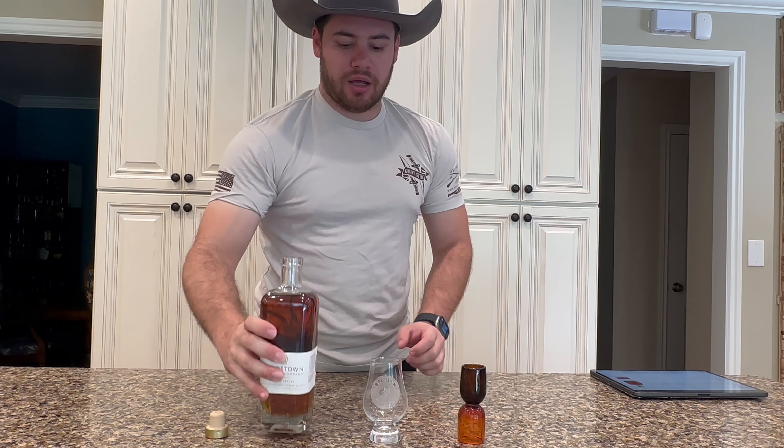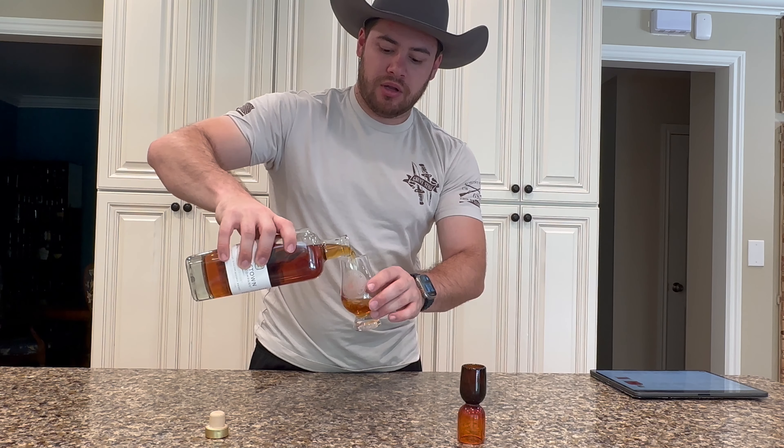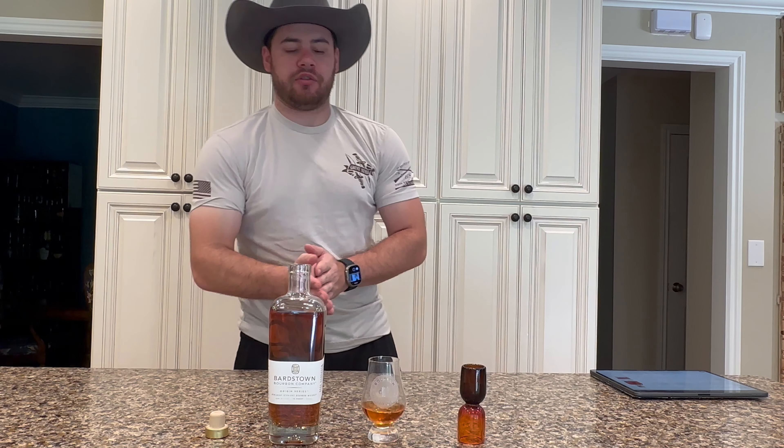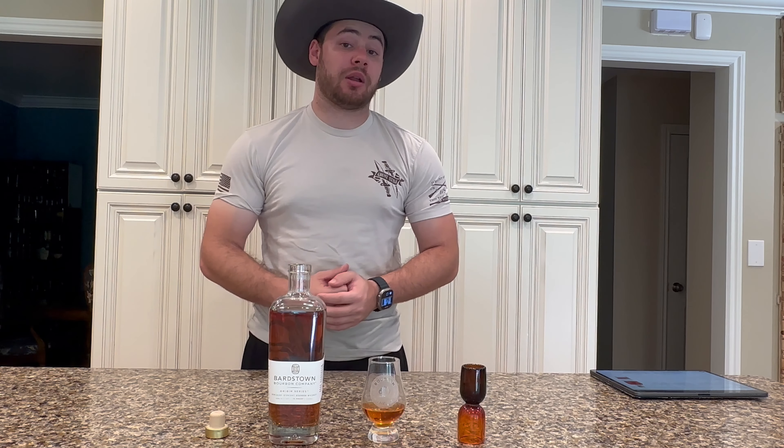I got this from my local Pavilions — they had it for about $55. You can actually get it directly from their website for about $45, I believe it's $44.99. For me, with shipping all the way to Los Angeles, it's easier just to pick it up at the market and pay that little bit of extra money. But if you're local or don't mind paying the shipping, you can go directly to their website and they have it available.